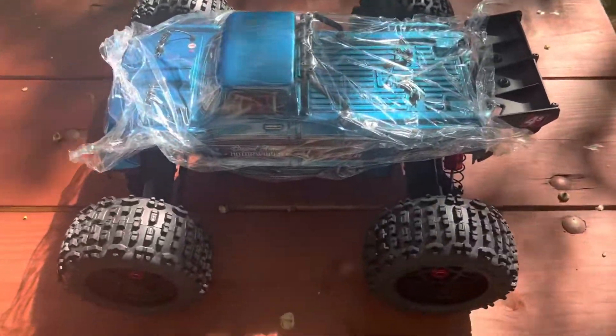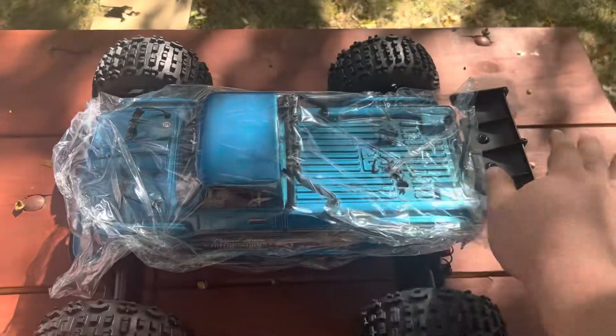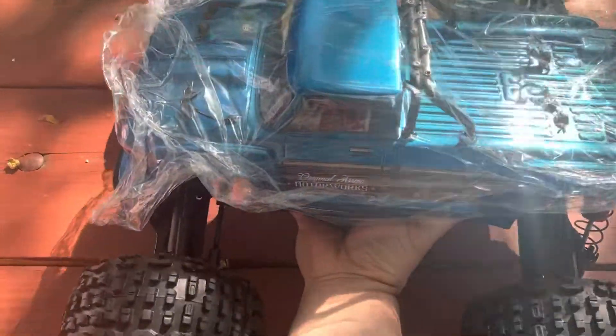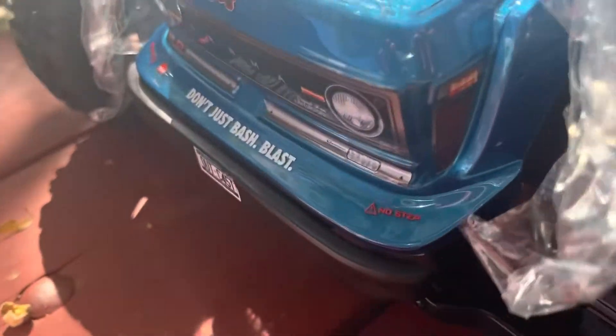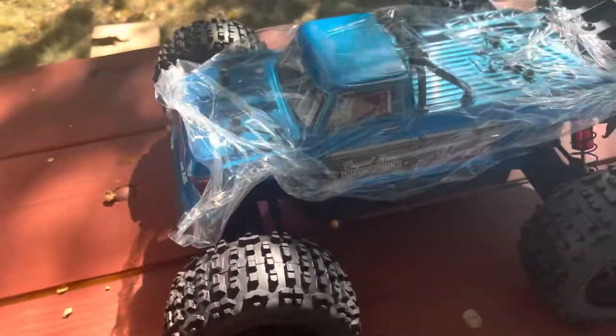My other trucks do stunts, but they're not set up for a backflip. Let's see how the suspension feels — feels good on the sides. Nice and plush, as they say. The Arrma: don't just bash, blast — that's it.